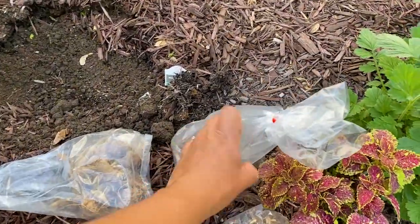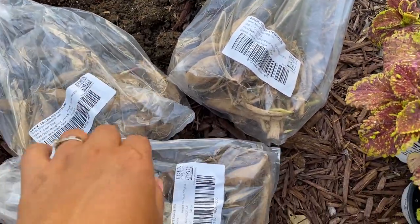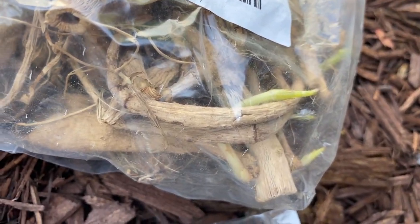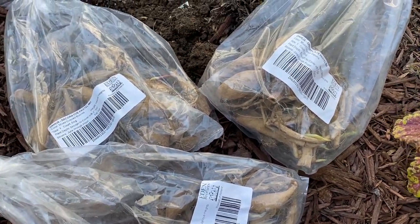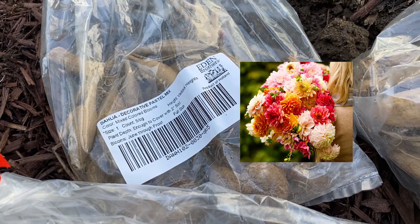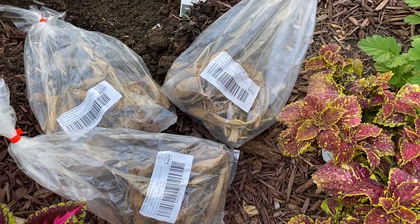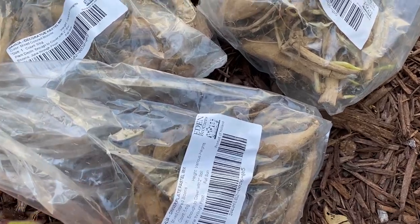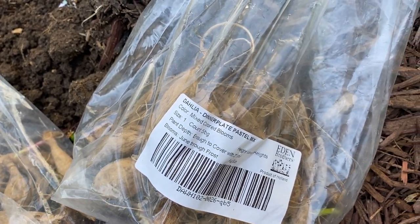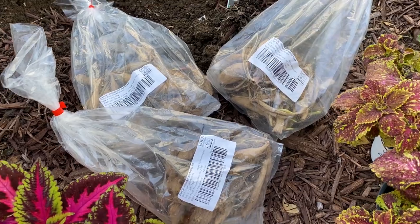I also have a bunch of dahlias that I got from Eden Brothers. I did not have the chance to put them in containers, so I just let them be, and some of them are already sprouting, so they definitely need to be in the ground. I have a combination of dinner plate pastel, decorative pastel mix, and I believe the other one is also dinner plate pastel. I'm just going to spread them around here evenly. Companies sometimes do not label each tuber individually — I don't know why — so I have two or three combinations of different types here. I'll try to keep similar ones together so I don't get them mixed up.